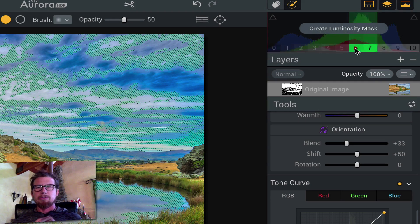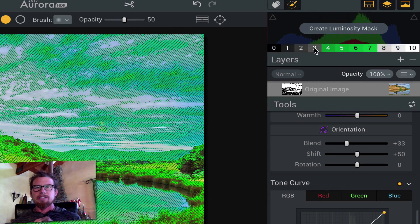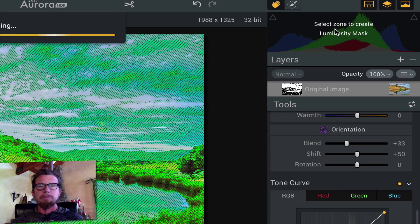You can also do it up here — you can choose different areas based on the histogram, and that can be your new luminosity mask.